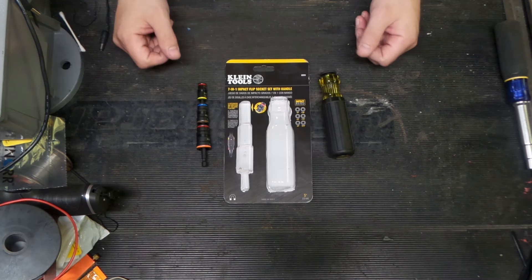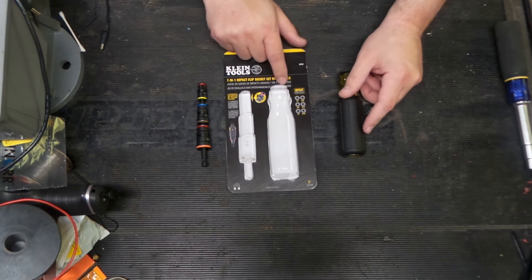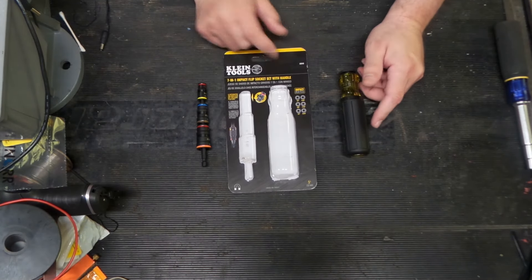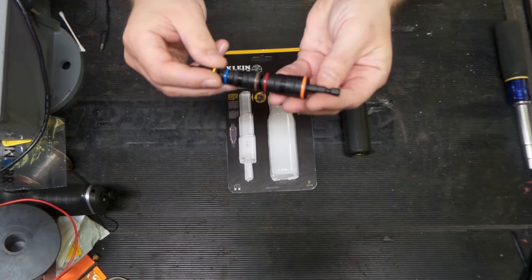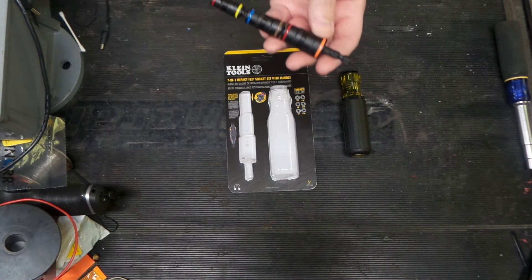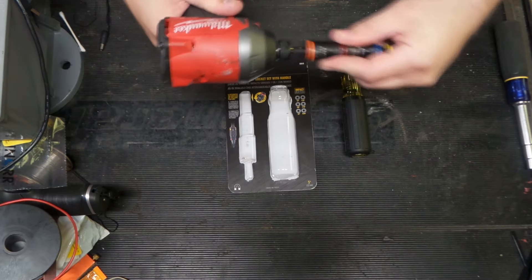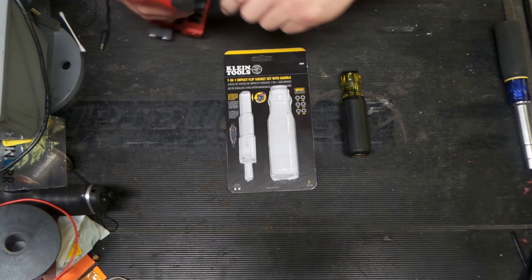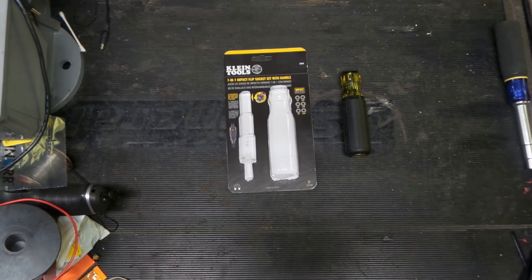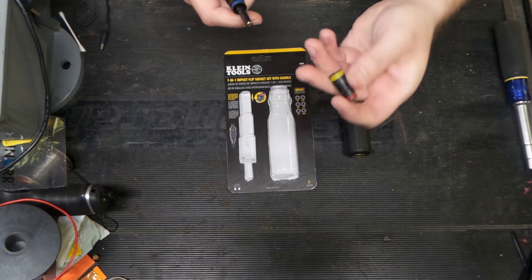We've got everything opened up here. This is a seven-in-one nut driver and it is impact rated, which is kind of unique. It has your standard impact tool divot, so you can put this right on an impact gun, which is really handy. I'm glad they thought of this because most times guys adapt stuff to impact guns anyway, so it's good that this has got impact guns in mind.